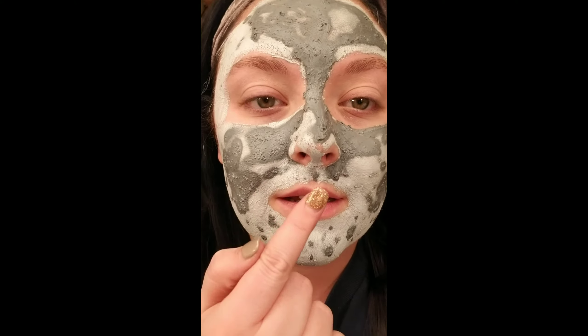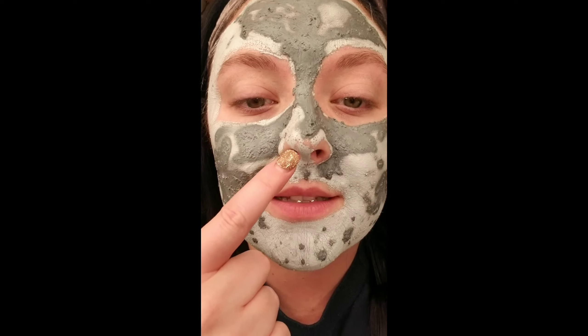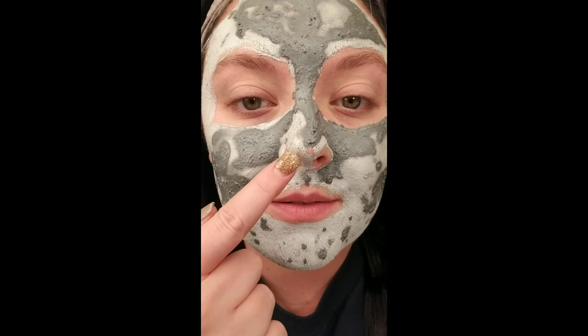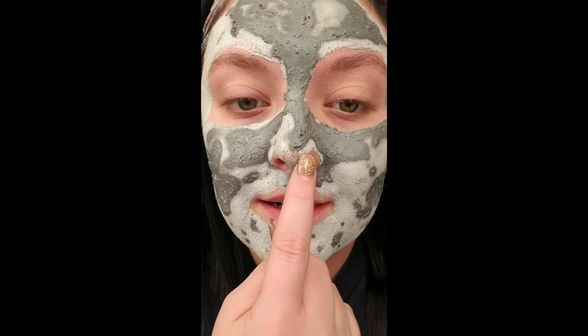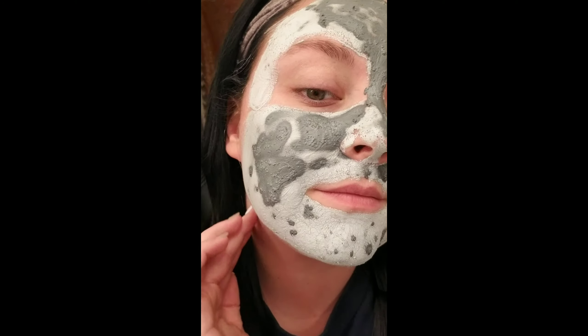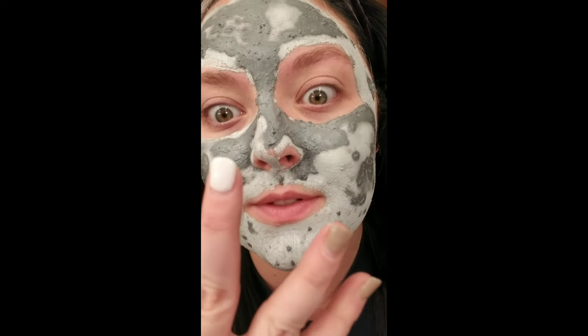But this is what is so cool about this mask. You can see these dark spots — this is dry right here, but this is actually where my blackheads are. And the same for over here. It just really shows you where all of your problem areas are. It just lifts all that stuff out to the surface and you can just wash it away, and it's fantastic.